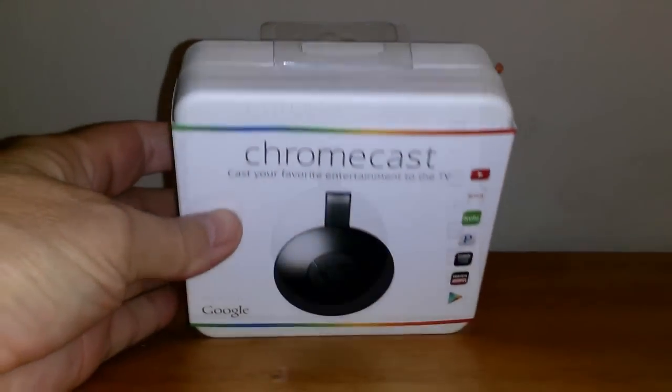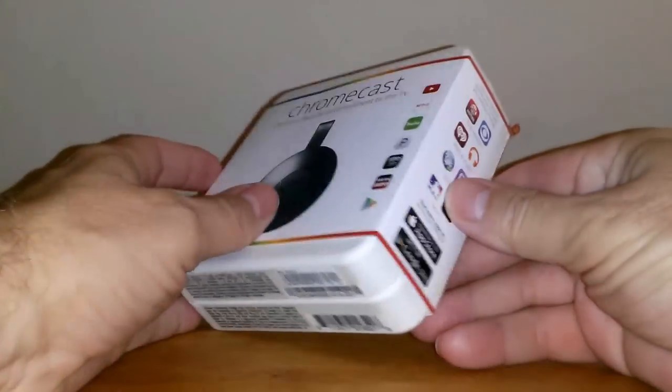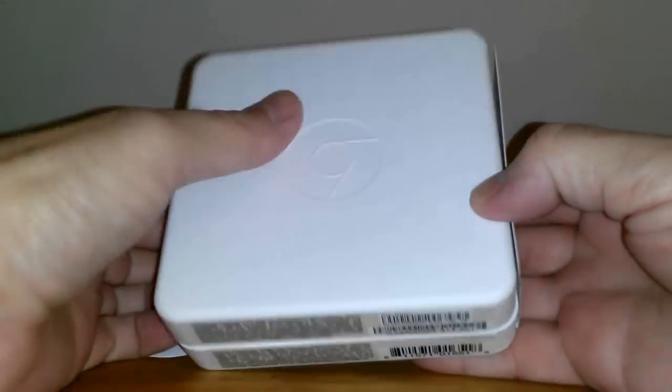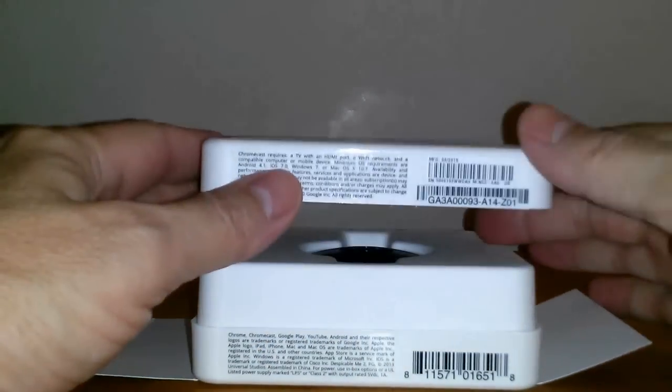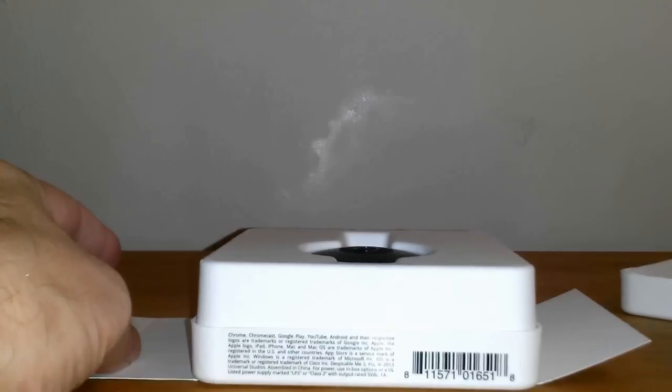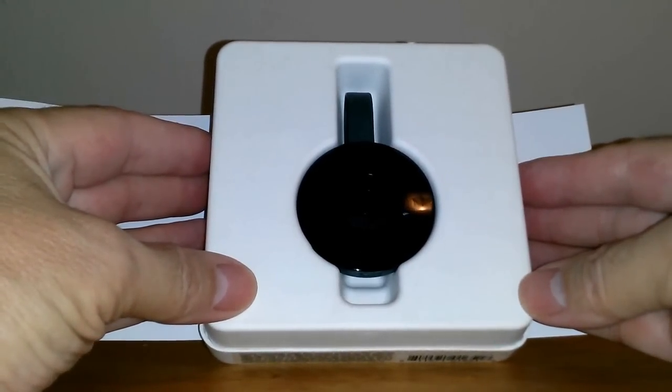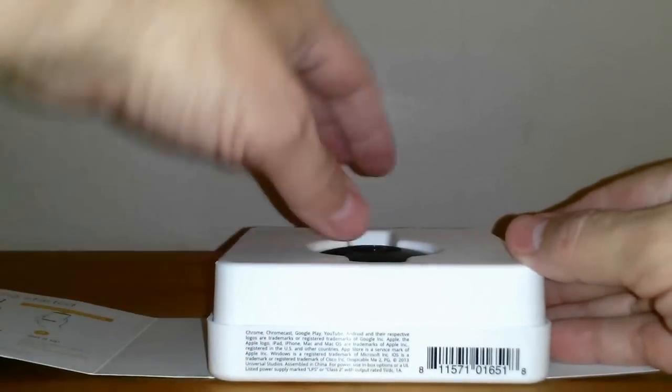That's it for a look at the box itself. Let's go ahead and open this up by pulling the tape off the side and detaching the cardboard cover off the box itself. Let's pop the top off and take a look inside — the first thing, of course, is the Chromecast circular black disc itself.